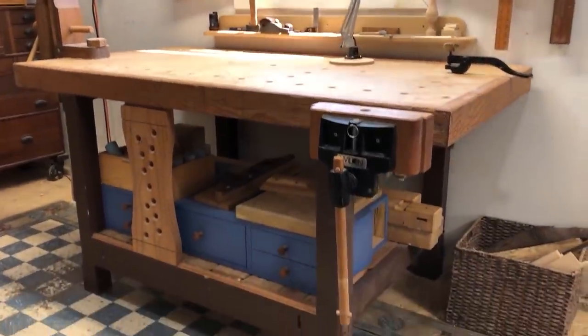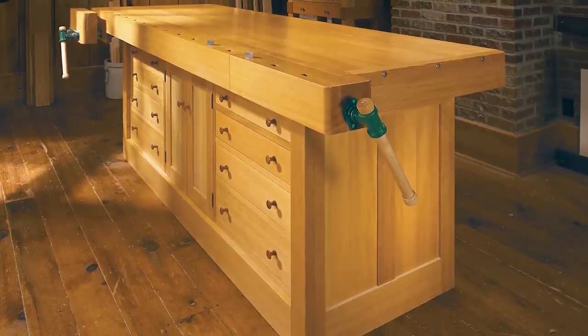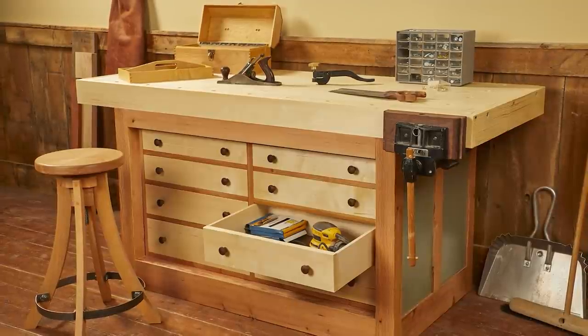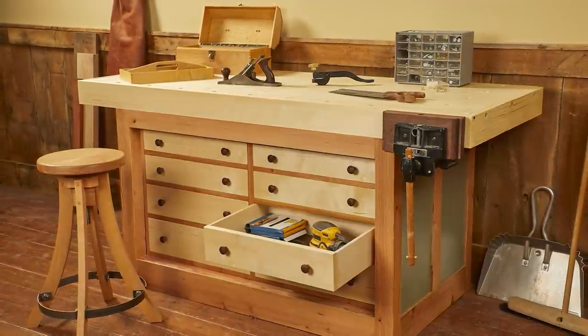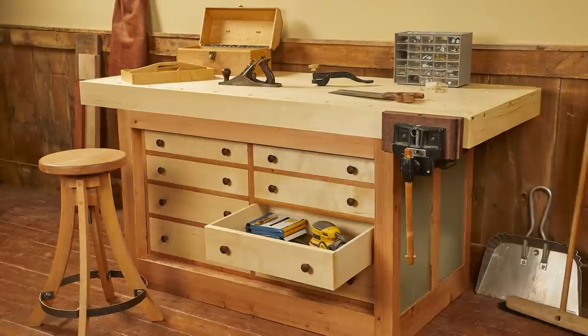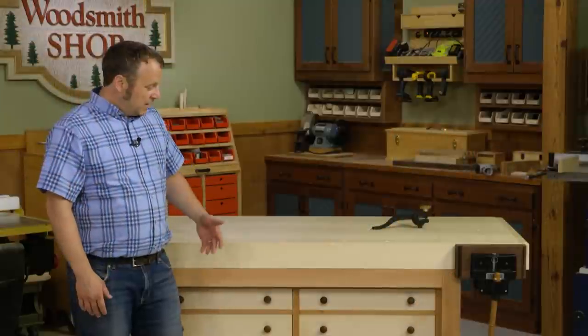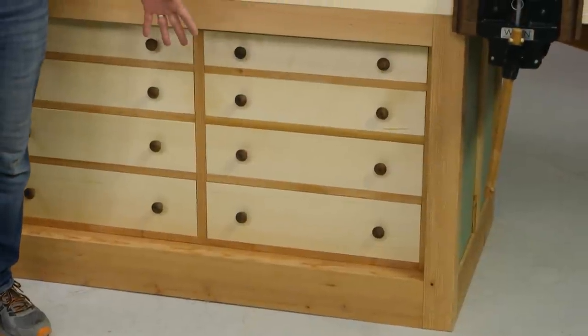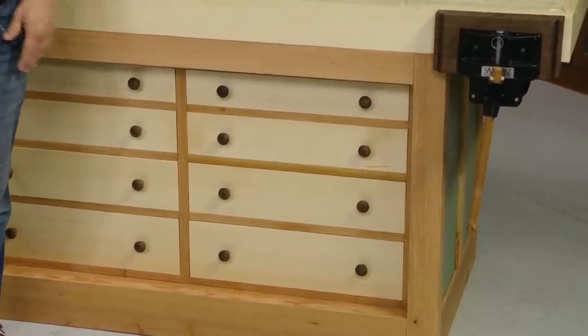So I wanted something to address all of those issues, and that's why I'm building the bench that you see here. It's modeled after one that Chris Fitch uses. It's a Shaker-style bench with a cabinet base. What I like about it is that the base goes all the way to the floor — no more items falling underneath where I have to go on a search mission. The other thing is that the base includes eight drawers for all kinds of storage possibilities.